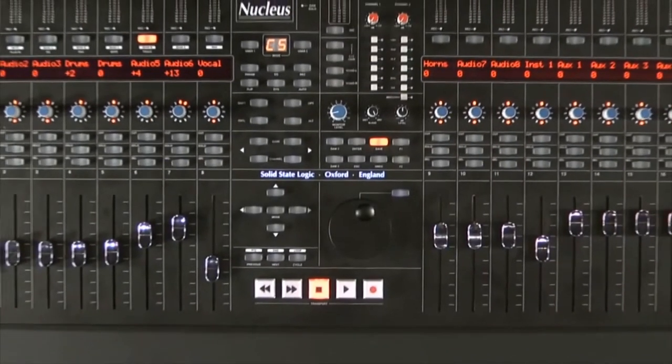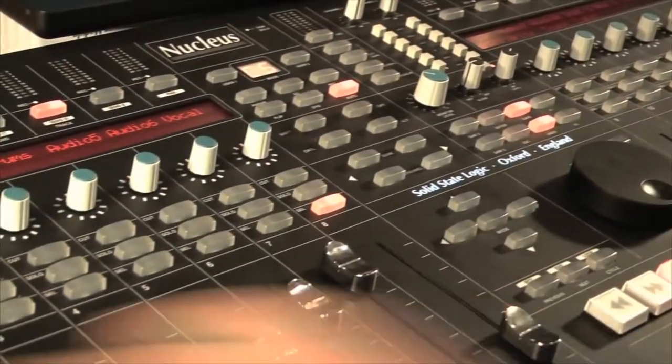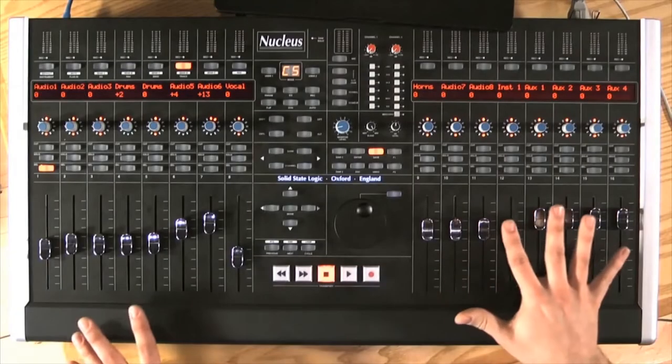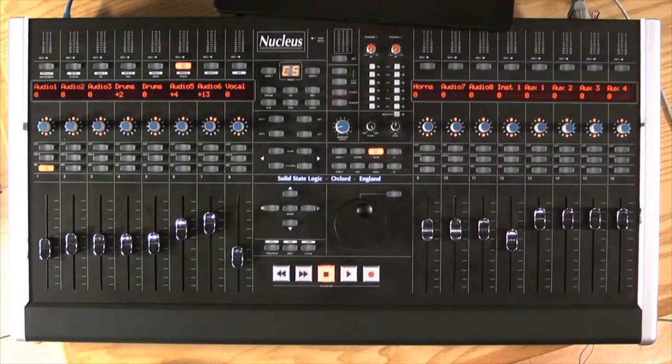Hi, my name is Damien and I'd like to show you the Nucleus, our new product. At the heart, the Nucleus is a controller aimed at the project studio where working with the computer is part of daily life. Now we know that mixing with one of these isn't that easy, so having 16 faders, a transport section and a dedicated unit is going to make things just a little bit better.